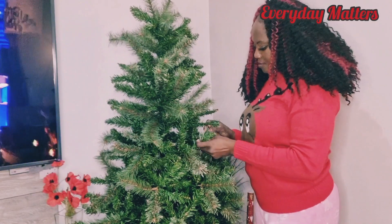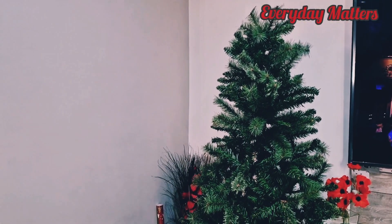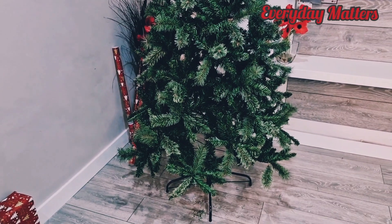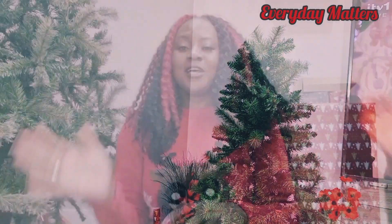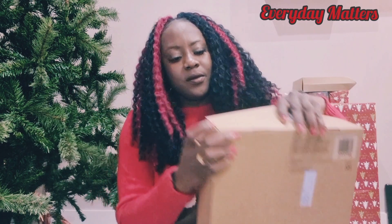Eventually we got it all done — voilà! This is how the tree actually looks once it's all installed and the branches have been spread out. Really beautiful, as you can see. So the next thing for me to do now is to open these baubles and hang them on the tree as well. Let's go and open them and see what we've actually got inside.